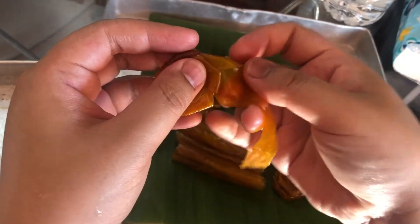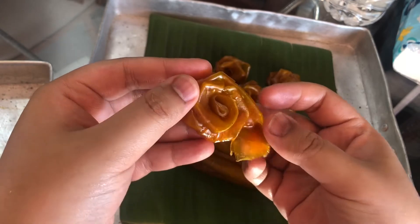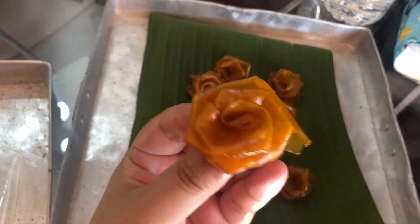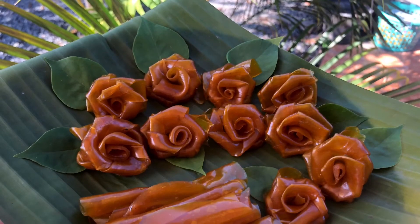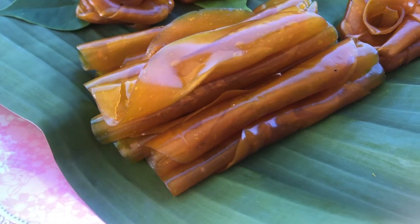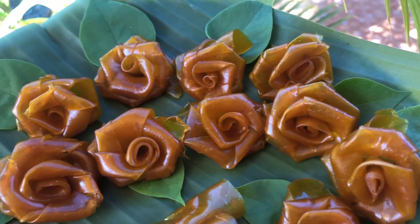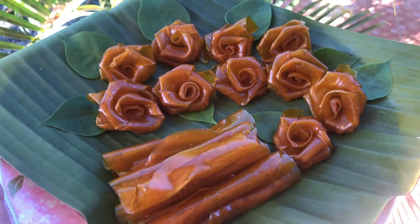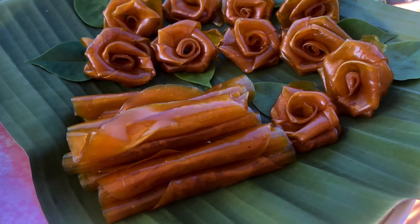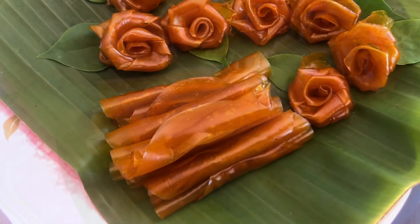Now it's ready — our dry mango paste. You can shape it into a rose or into a roll, depending on what you like. It's very easy to make, and you can keep it for a long time. You can keep it in a container in the refrigerator for months, or keep it outside — it's okay.